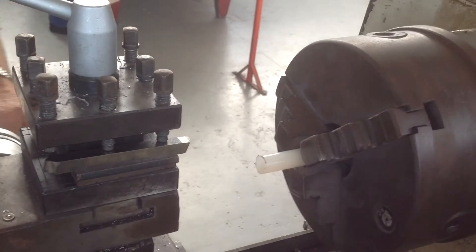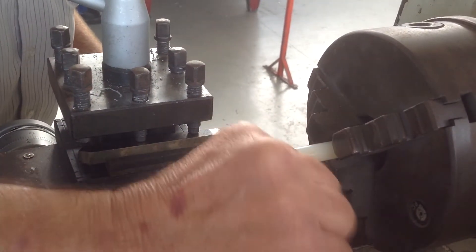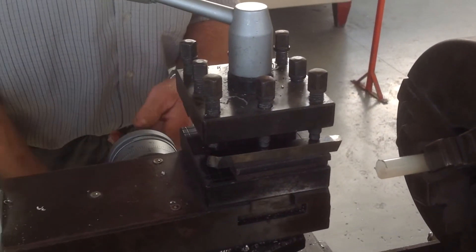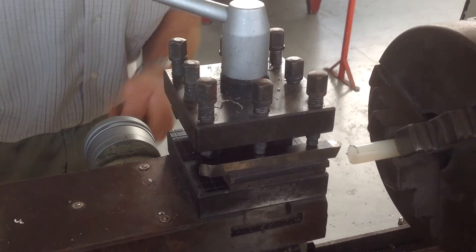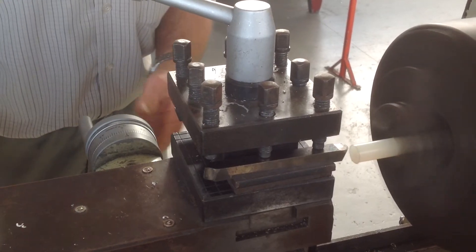Next thing is, we need to face that off, make it flat, square. So to do that, we then bring this through here, bring the carriage up, and turn the lathe on.